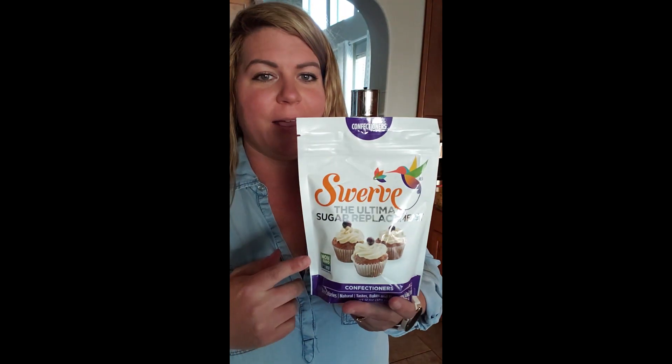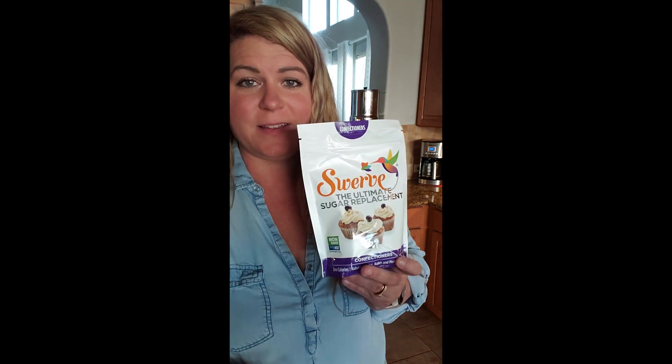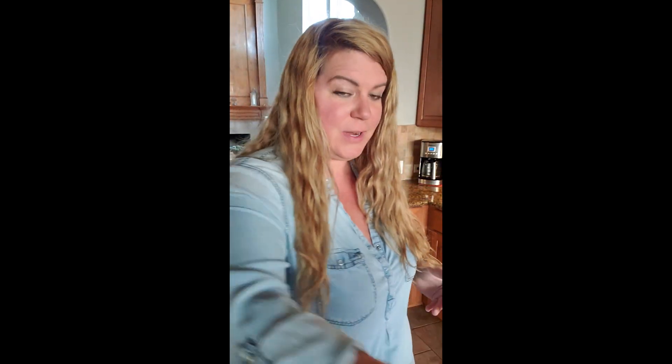Here's how you make it. You're gonna need just a small saucepan to pour everything in. You're gonna want powdered erythritol — I love this brand, I will link below where to get it, I buy mine on Amazon. First off, you're gonna need a can of tomato paste.